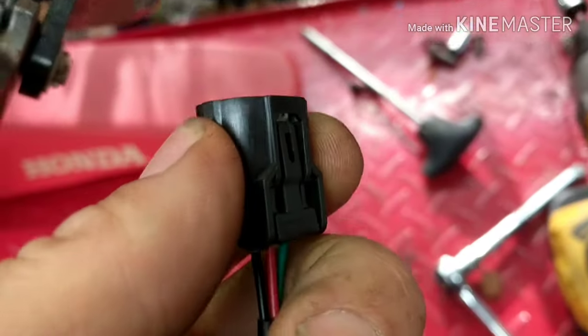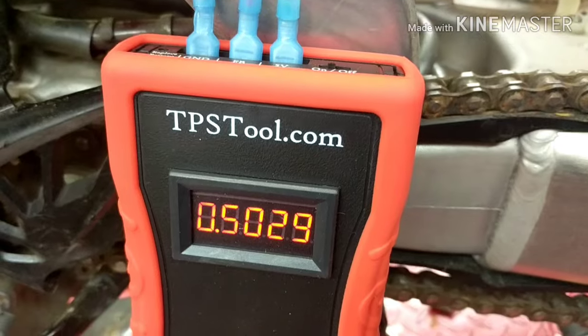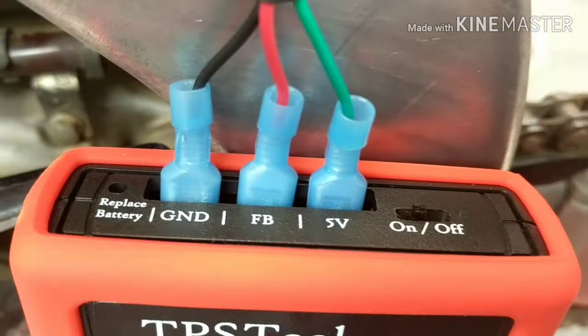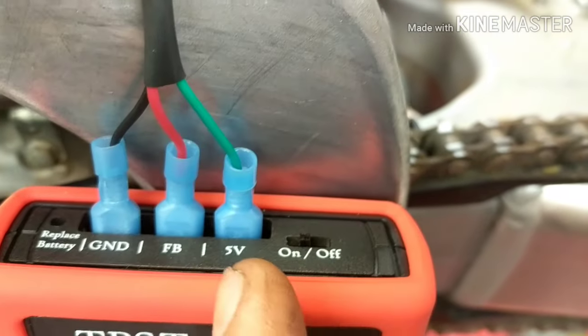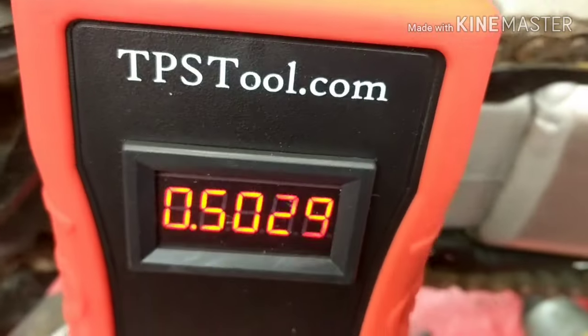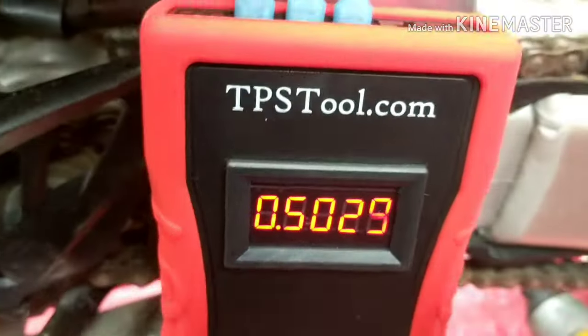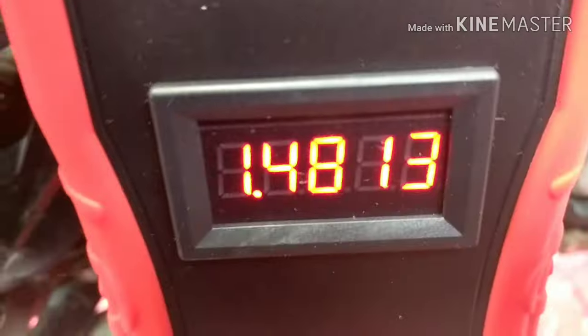All set up on the Honda with the colored wires: black into ground, red into the feedback, and green to the five volts. We're reading 5.5029 volts at rest. When I reach up and give it some throttle, the reading changes — you can see it respond in real time.